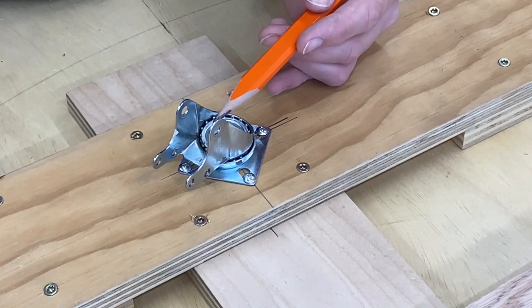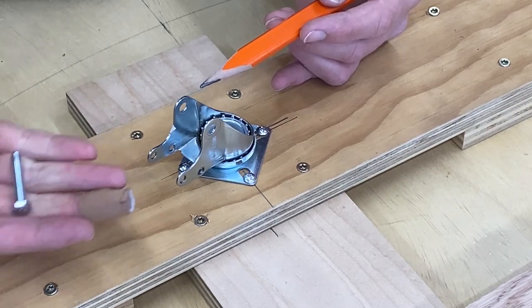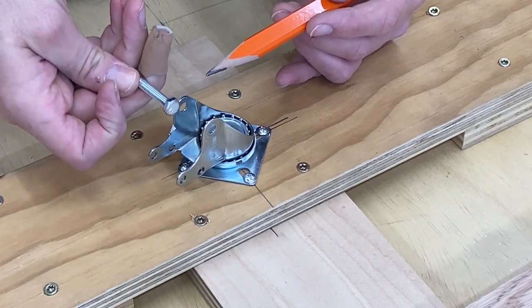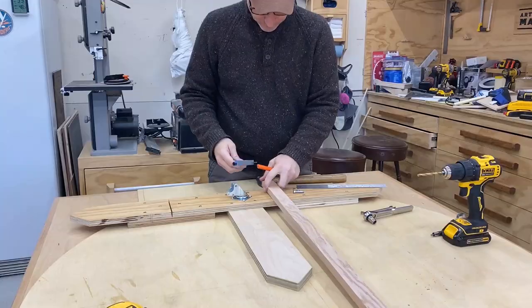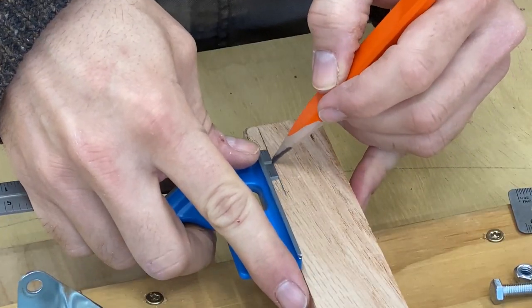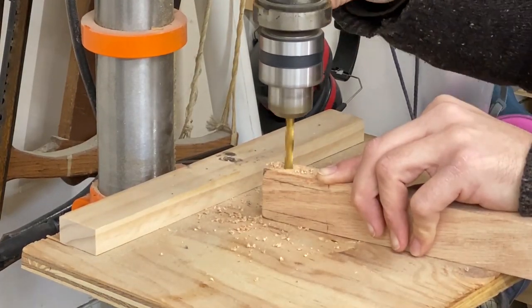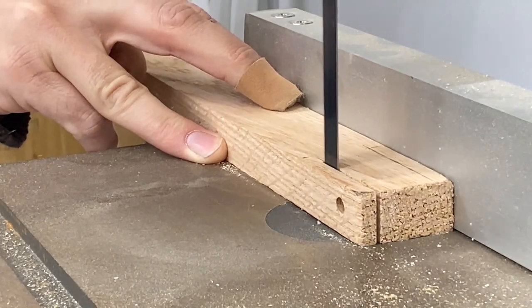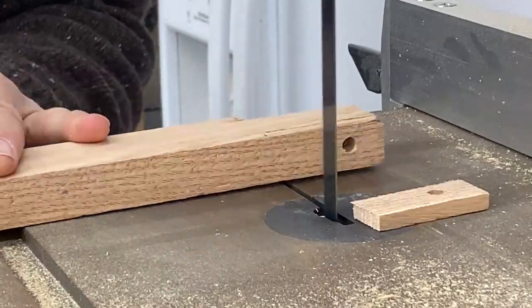To set up our arm assembly, I'm going to be measuring in between here so that I can fit it perfectly and use the same exact bolt that we had on the actual wheel itself. Just a little side note — you don't need a band saw. The only real power tool you need is a drill, and a hand saw would be just fine to get the cuts you need for this project.